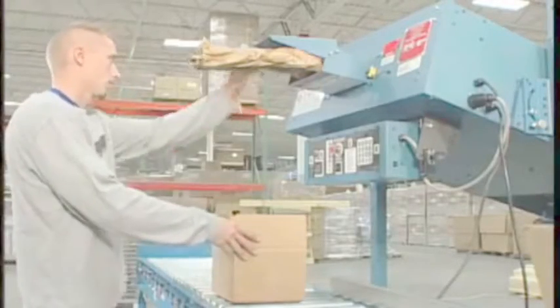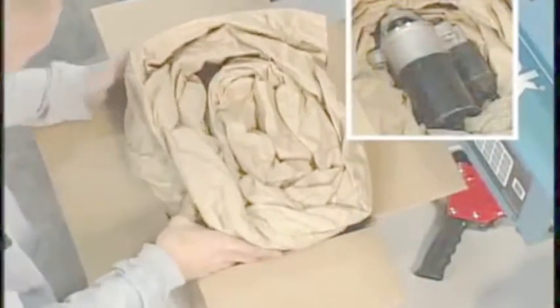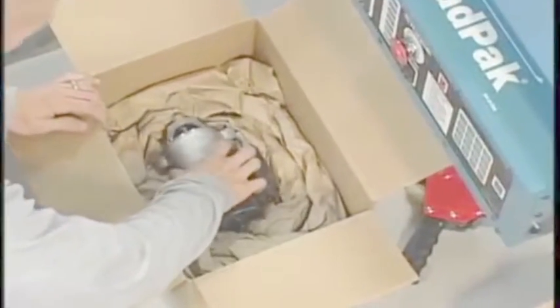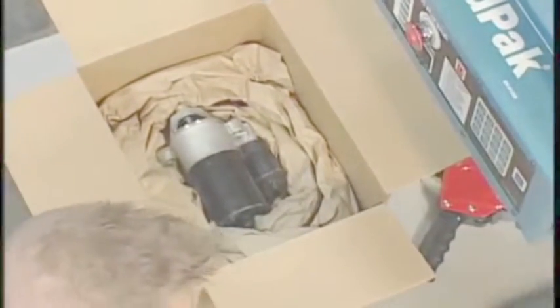PadPak can be used for a variety of shipping requirements. To pack this dense motor and provide extra cushioning and support during shipping, a PadPak coil is placed on the bottom of the box. After placing the motor on the coil, the paper takes the shape of the motor.